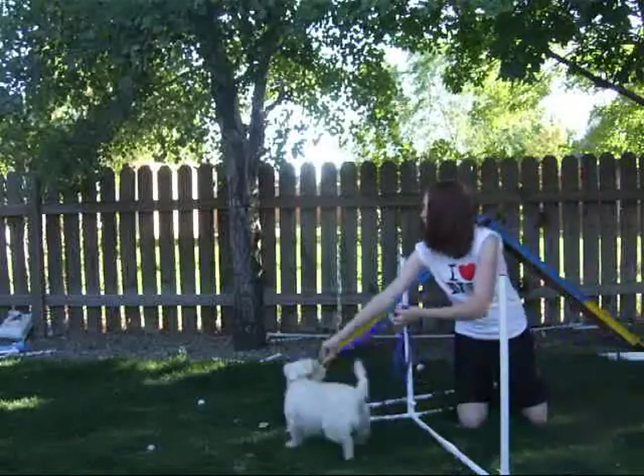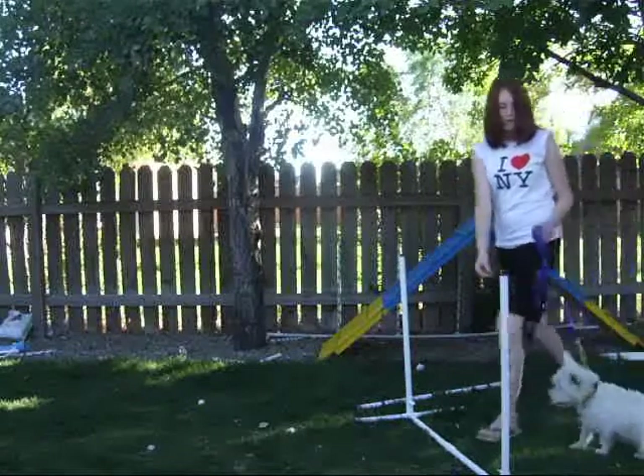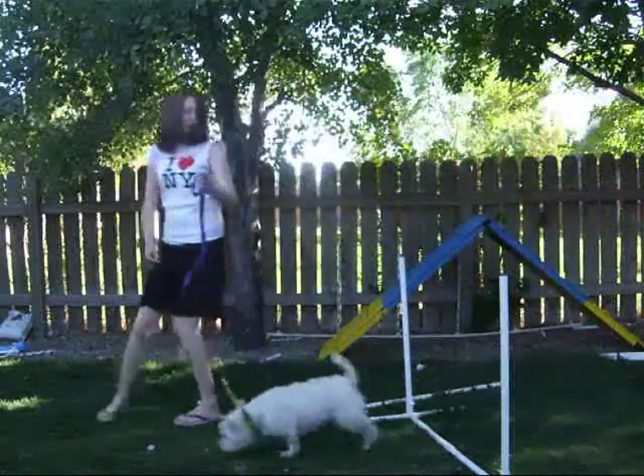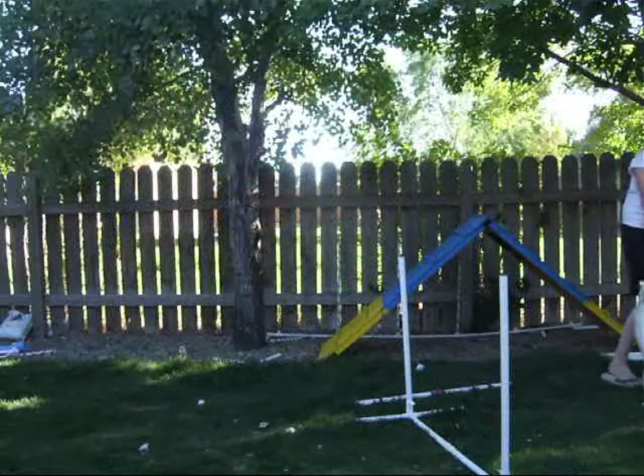So I'm going to say 'over,' and then walk with her. Over — good — and then moving out eventually. Over — good — nose up. Over — good girl. Always reward your dog.